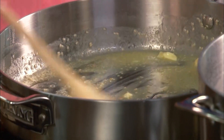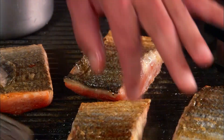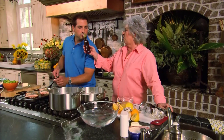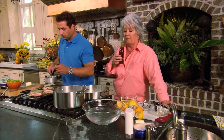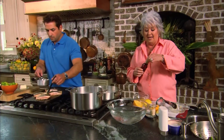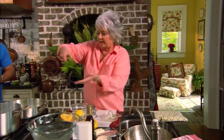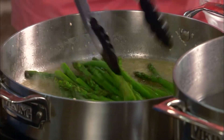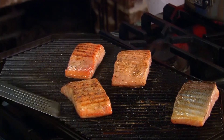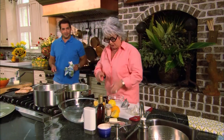The blanched asparagus looks beautiful and vibrant. Bobby's fish is getting close. Paula adds one teaspoon of sesame oil to her sauce, noting it's very powerful and you don't want to use much, but it's wonderful with fish. She tosses the asparagus back into the pan with the sauce, and the sesame seeds start popping like popcorn. They grab a plate to plate everything up and remind viewers to stay tuned.